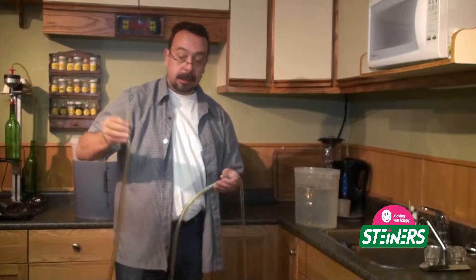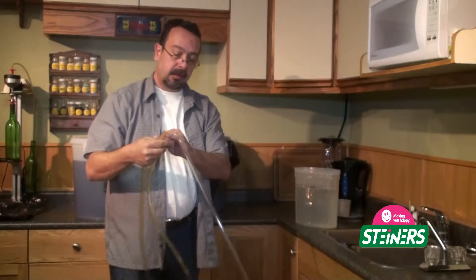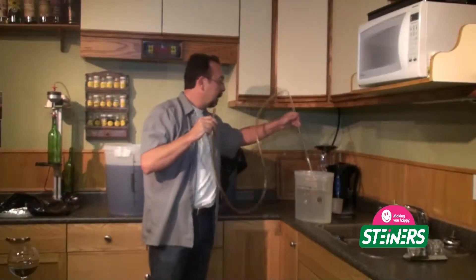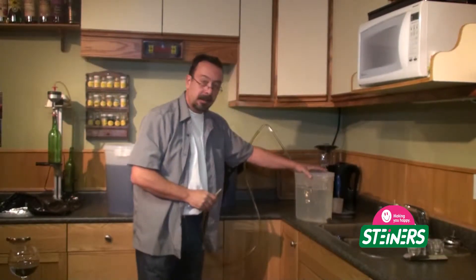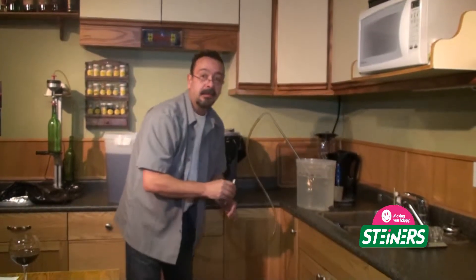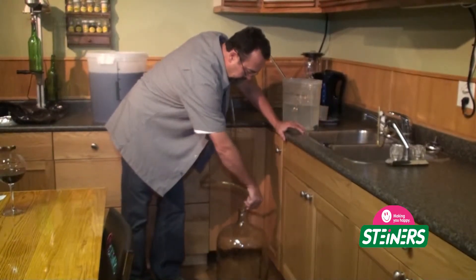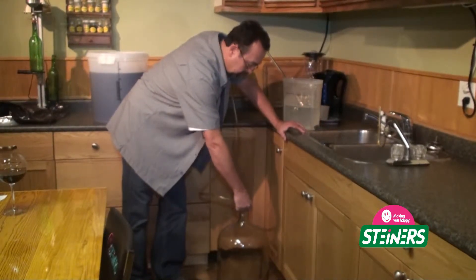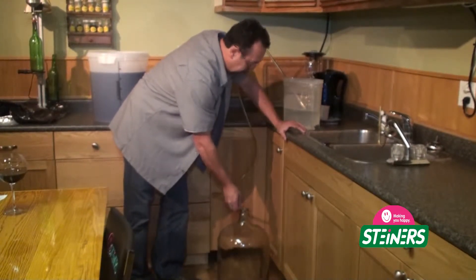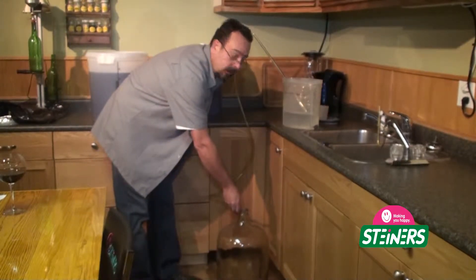Here we have our racking assembly — essentially a food-quality plastic hose, a J-tube, and an anti-sediment tip. We are going to get our carboy sterilized. I have my sterilant up on the countertop and the carboy down below, so it is really easy to get a good siphon going quickly. Just work it around — you want to have the sterilant touch all areas of the carboy. The great thing is you are also sterilizing your racking hose by using this method.